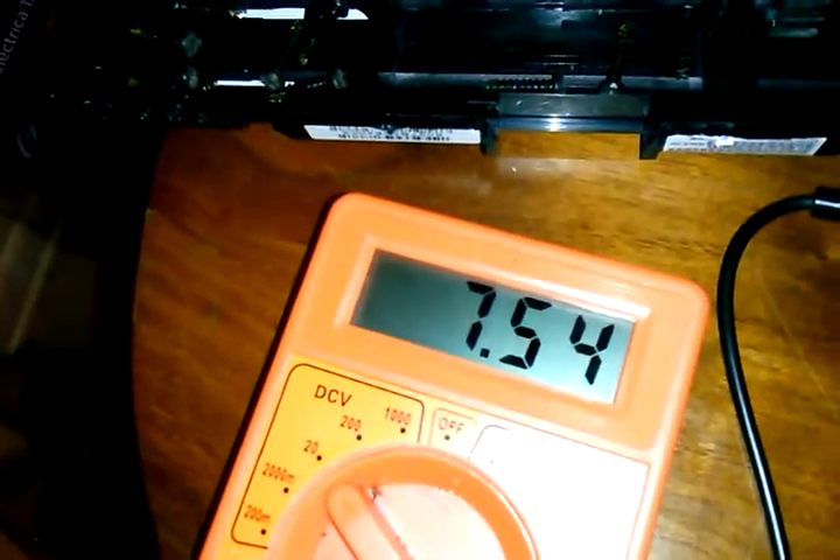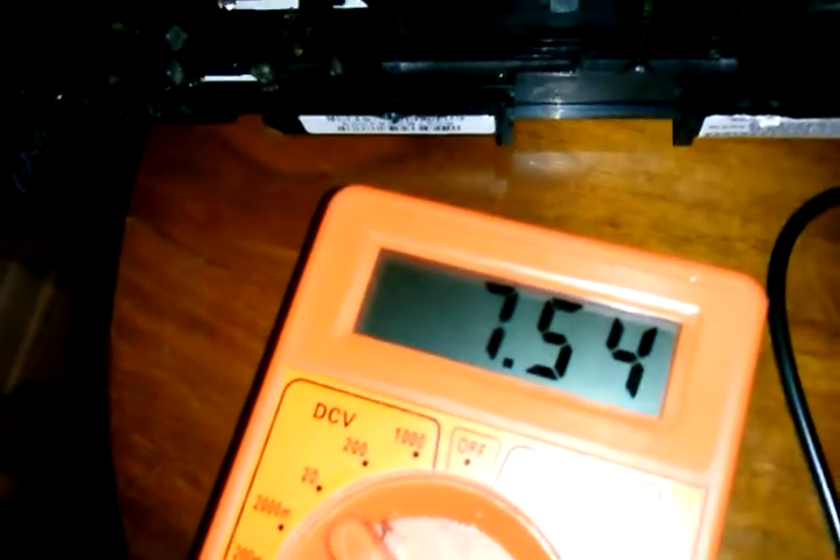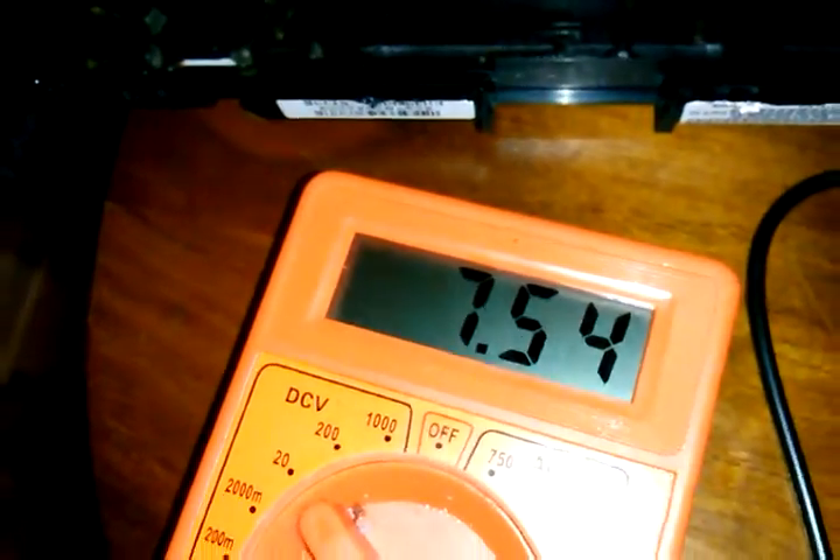I knew this battery right here was good and chargeable — it's at 7.54 volts now, charging really slow. This is the first time I've had this battery pack and had a chance to get it charged up, because I don't have my proper charger yet. So yeah, this is where we're at. I took it apart and had a look at it, and everything looked like it was doable.